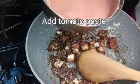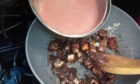Add the processed soy sauce, about 50g. Now add the rice. Add the rice to the mixture.